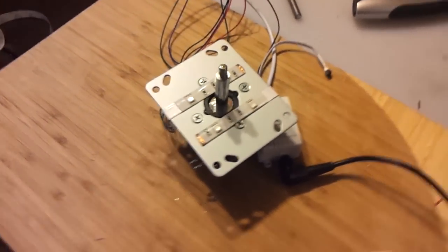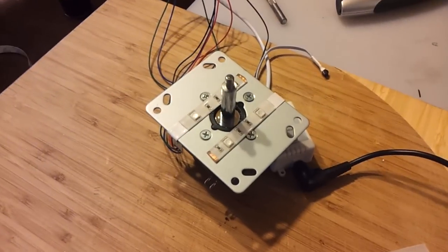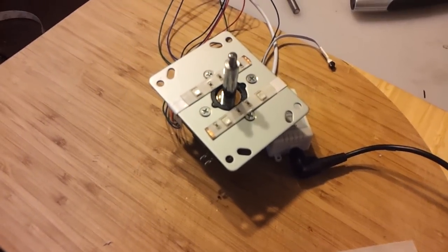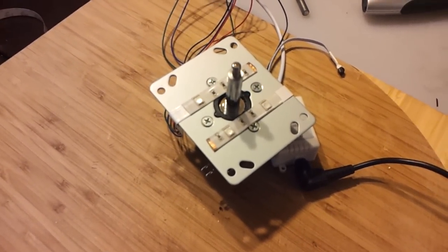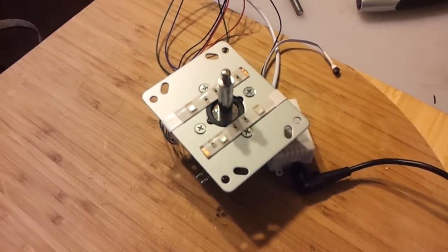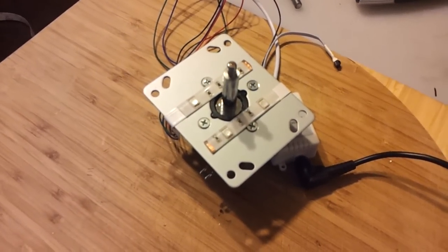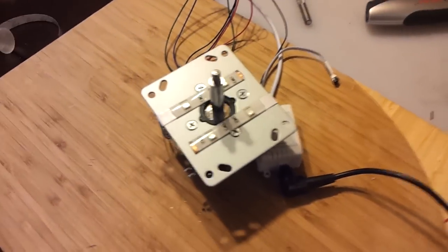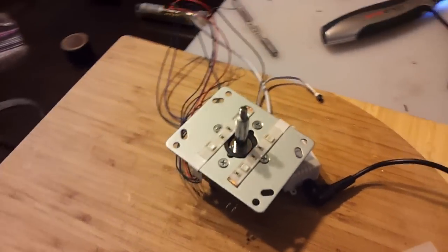Hi guys, here's a real quick video just following on something that we were talking about in the forums today about using flat LED strips to make lit dust washers to sit underneath artwork on control panels and how you could do it real cheap and easy.